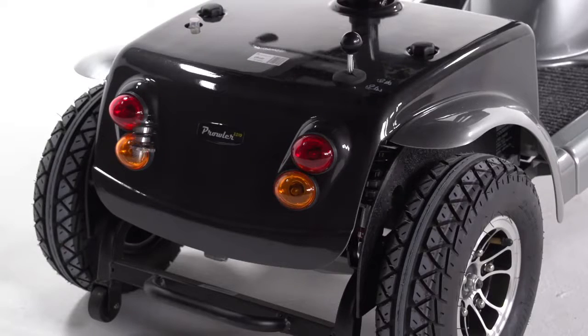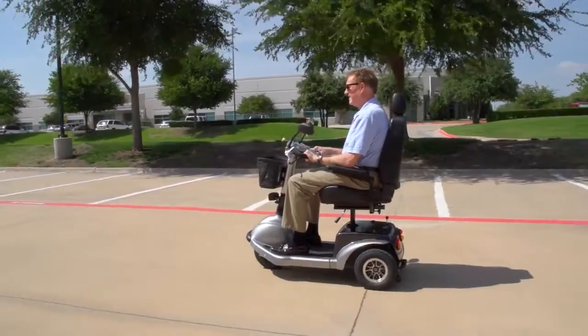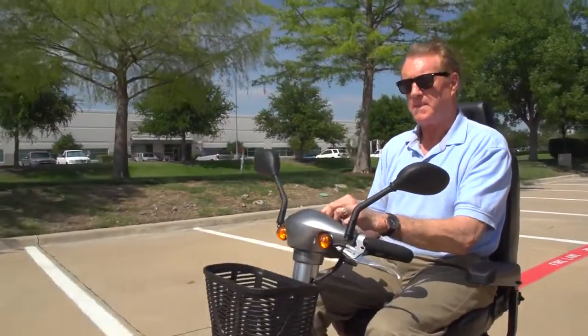Ride comfort is enhanced with rear suspension. You can always count on Drive Medical to bring you convenient and innovative lifestyle solutions now and for the road ahead.